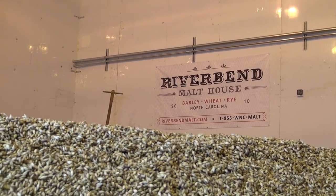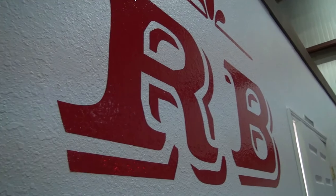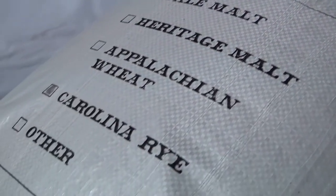I'm Brian Simpson. I'm Brent Manning and we're the co-founders of Riverbend Malthouse. Brian and I have a strong background in sustainability, and when we looked at the craft beer industry we realized that the farmer was disconnected from this rapidly expanding business opportunity.